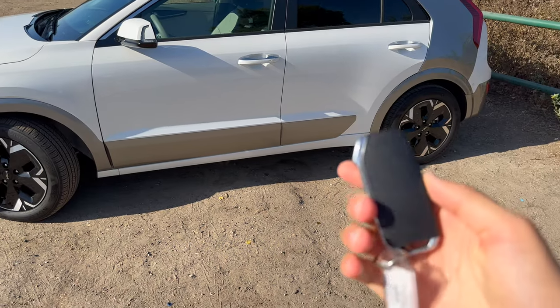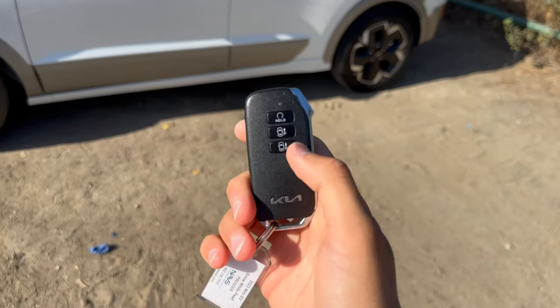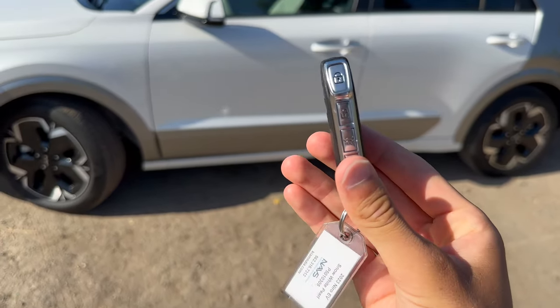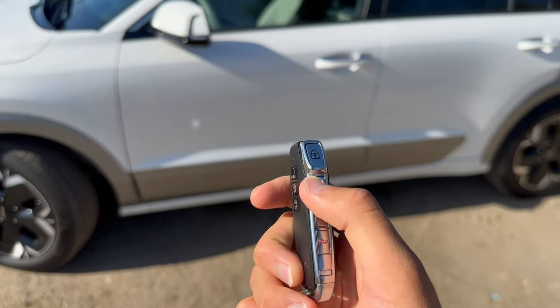Let's get started with the key for the Kia Niro. Pretty basic fob unit here — you have some controls for an advanced parking assist feature where it can move forward and back. But I just want to cover the basics. You can unlock and lock the car; your buttons are on the side here, that's all fairly basic.